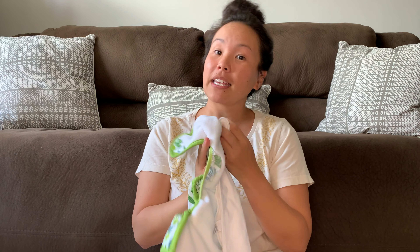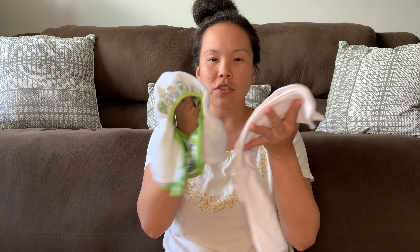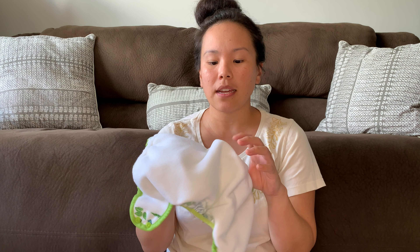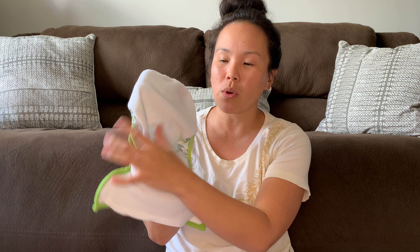Another pro is that pocket diapers get really clean in the wash. Just like the covers, you can hang dry or put them in the dryer, and they have a really fast drying time. If you're cleaning poop off the pocket, because there's only one surface, it's really easy to clean as well.